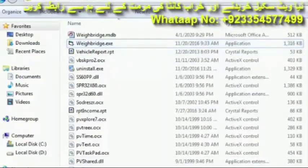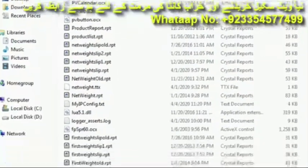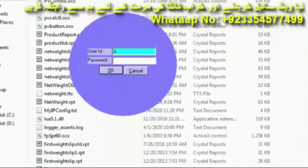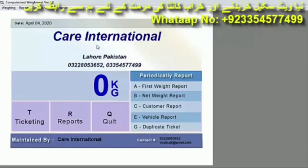Open the software and enter a username and password. The software will open. When you buy this software from us, your name will replace our name here — Care International. This software attaches to all types of indicators. You tell us the model of your indicator and we will set it up in the settings. You just plug it in and the software will be ready to operate.